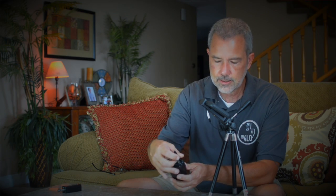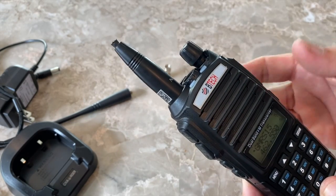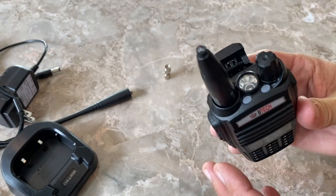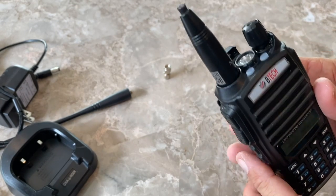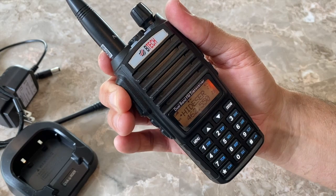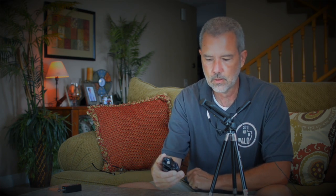Now let's do a quick range test. I'm going to put on my trimmed Nagoya 771 antenna, trimmed to a near-perfect SWR. There aren't many people in my area on simplex, so I'm going to try to hit some nearby repeaters. I'll know if I reach a repeater because it will answer back with a ping and I'll see the receive light turn green on top. The first repeater I want to try is in the mountains behind me — 17 miles away. I key up asking if anyone can give me a radio check, and that repeater 17 miles away heard me from this handset with a one-centimeter-long antenna.